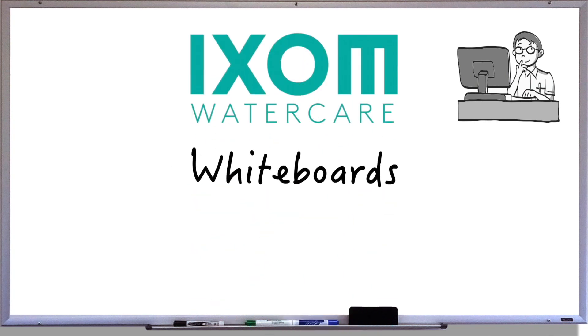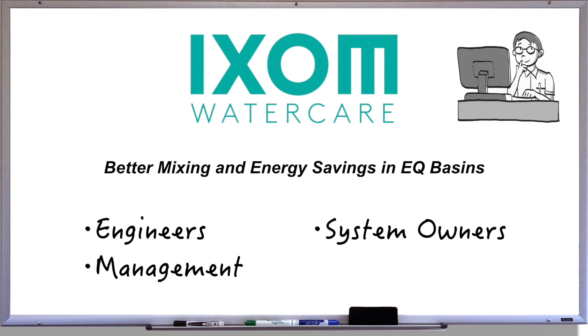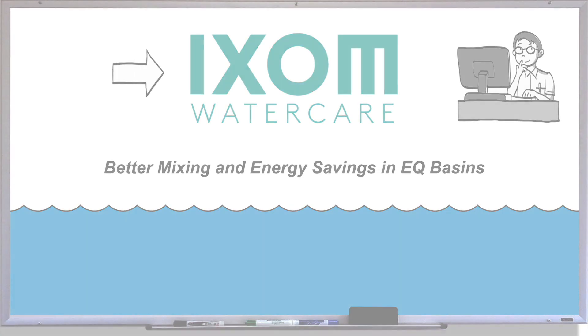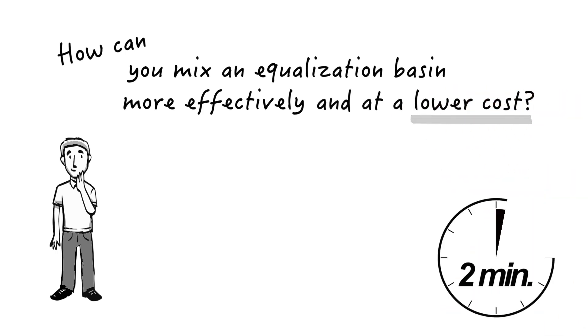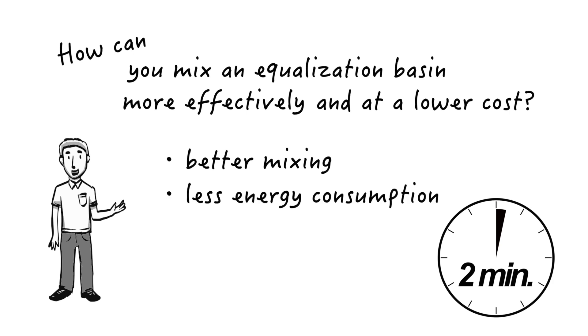Welcome to WaterCare Whiteboards, an ongoing video series for engineers, system owners, management, and personnel to answer commonly asked questions about water quality topics and Ixum WaterCare solutions. How can you mix an equalization basin more effectively and at lower cost? Over the next two minutes or so, we'll explain how you can do exactly that — better mixing with less energy and a fast payback.